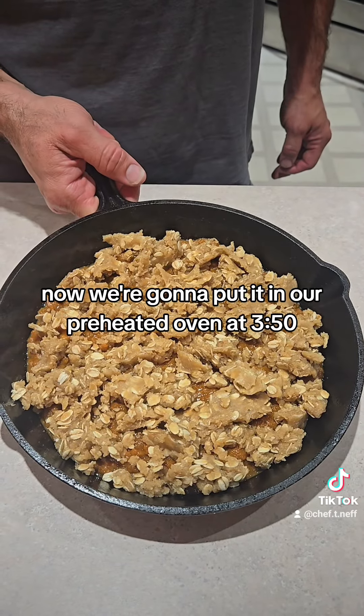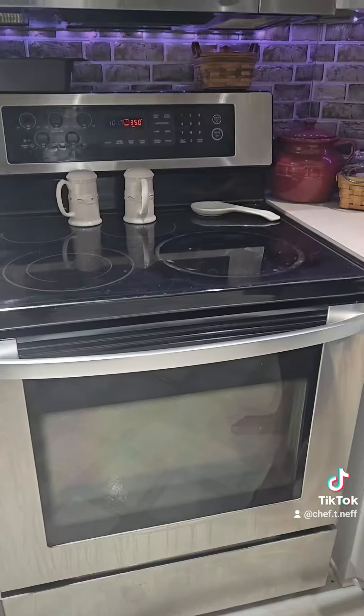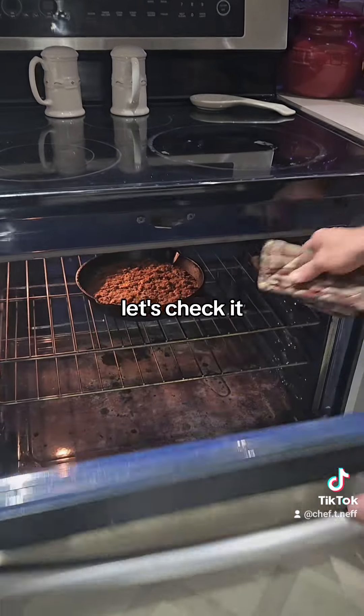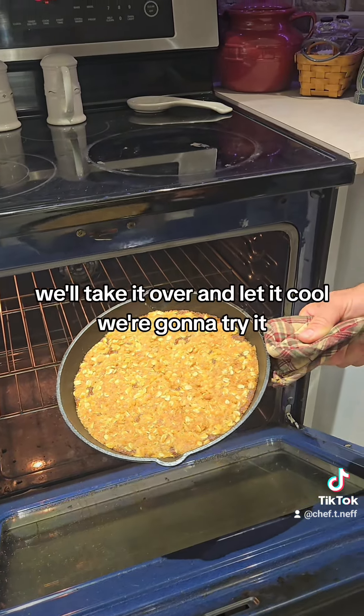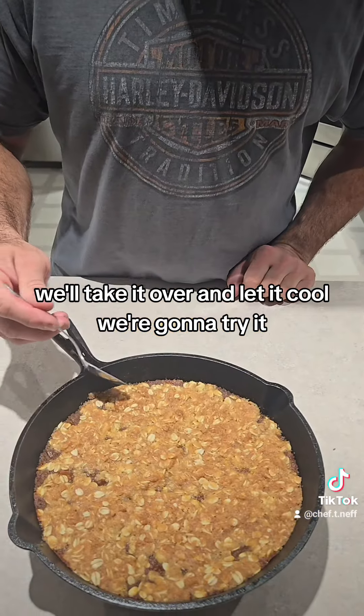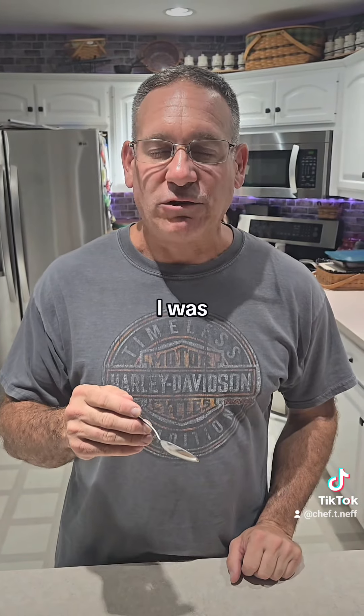Now we're gonna put it in our preheated oven at 350 degrees and let it cook for 45 minutes. The top is golden brown — we'll take it out, let it cool, and give it a try. That's good!